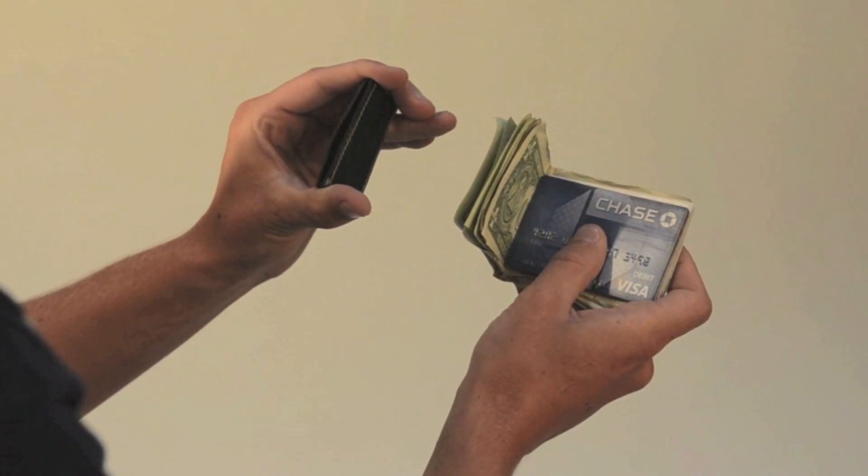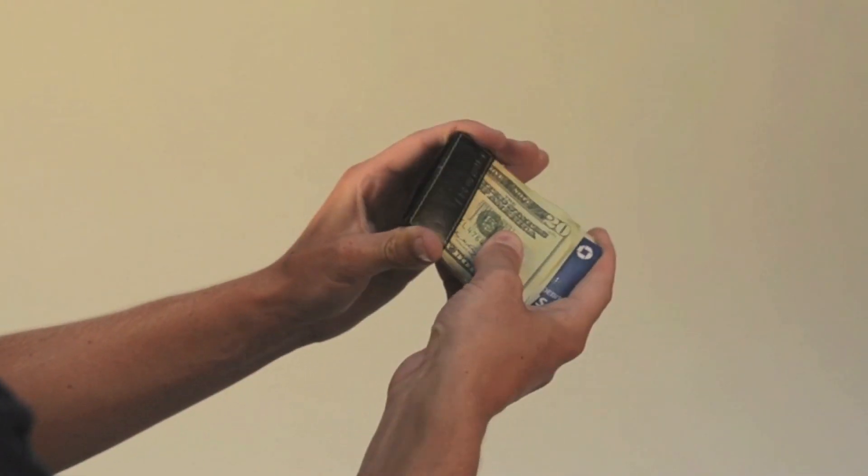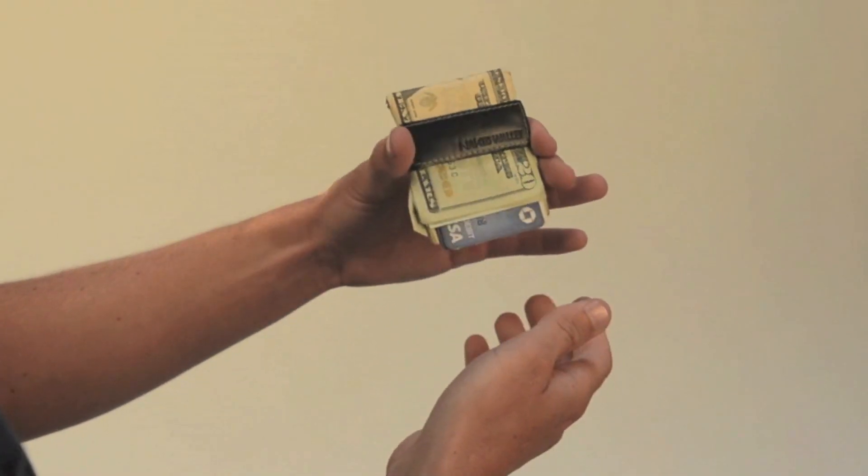Here's how it works. Take your cash, wrap it around your cards. The Naked Wallet features a spring action — simply slide it on. Amazingly, it holds everything very securely.